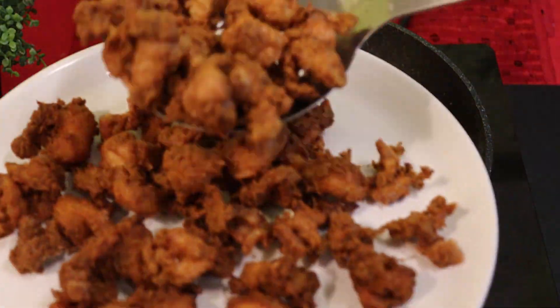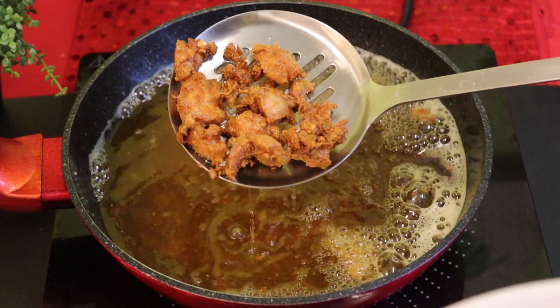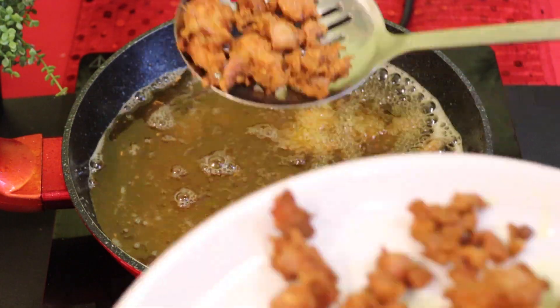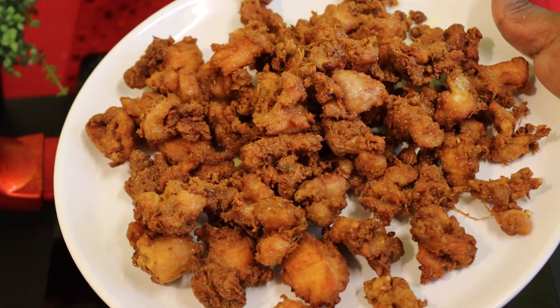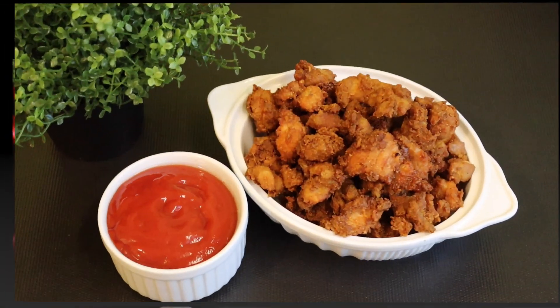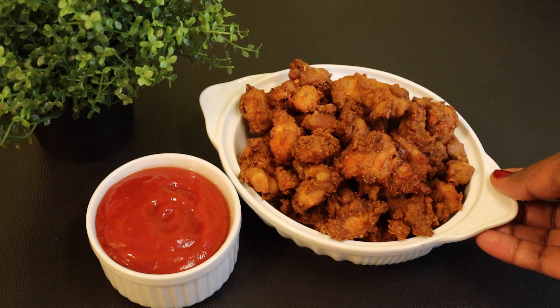It's good for the chicken. If you do it, you can mix it up. You can do this for a long time. As you can see, the chicken pochola is ready. This is a good taste of sauce.